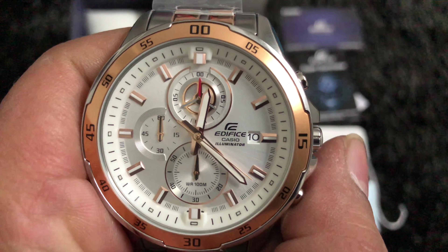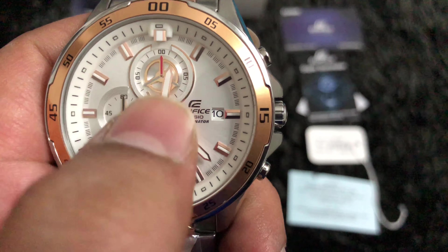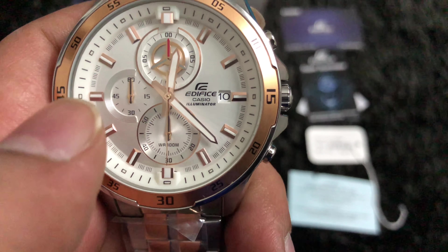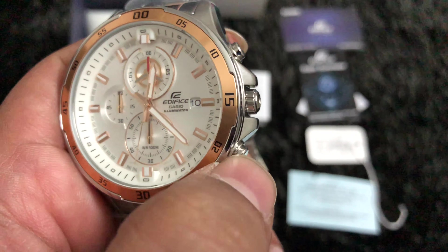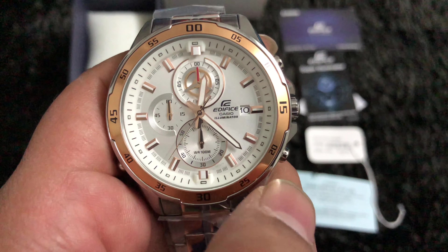Coming up close with the dial, we can see there are three sub-dials, one date window, an hour needle, a minute needle, and a seconds hand. The watch has two buttons on one side and one button on the other. Precisely, this is a chronograph watch — chronograph essentially means a stopwatch function in addition to regular timekeeping.